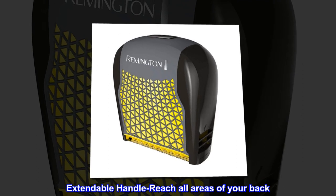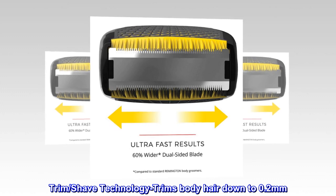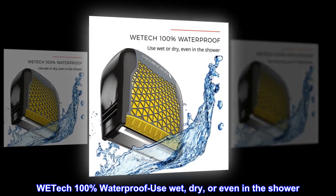Extendable handle reaches all areas of your back. Trim and shave technology trims body hair down to 0.2 mm. WE-TECH 100% waterproof — use wet, dry, or even in the shower.